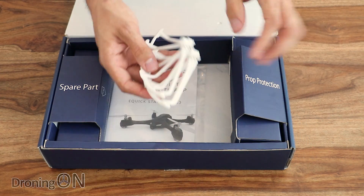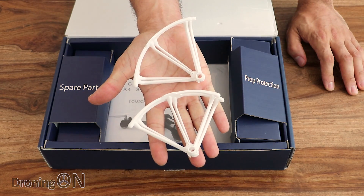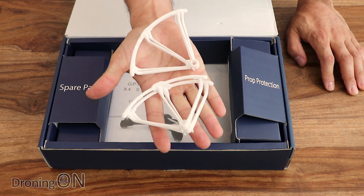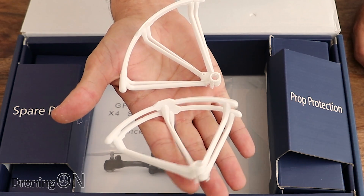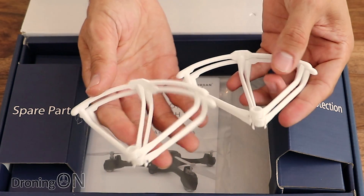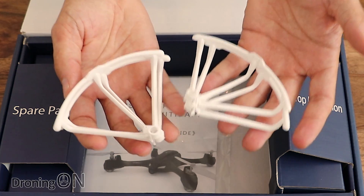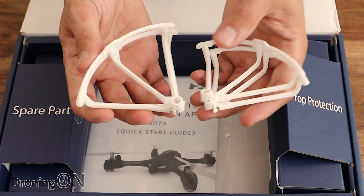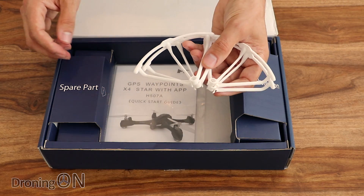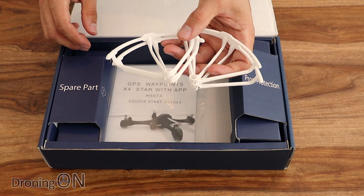So let's have a quick look at what else is in the box. First of all, we've got a set of prop guards. Mixed feelings about prop guards — if you're a beginner they're absolutely worth fitting for your first flight, because even though these are low power quadcopters, you can still cause injury to yourself and others. So fit the prop guards especially if you're flying indoors, and if you're a beginner, fit them outside too. Nice that it includes those, especially considering the price.